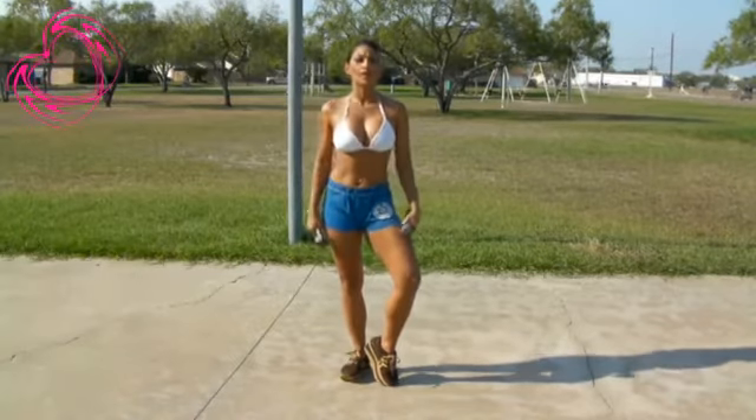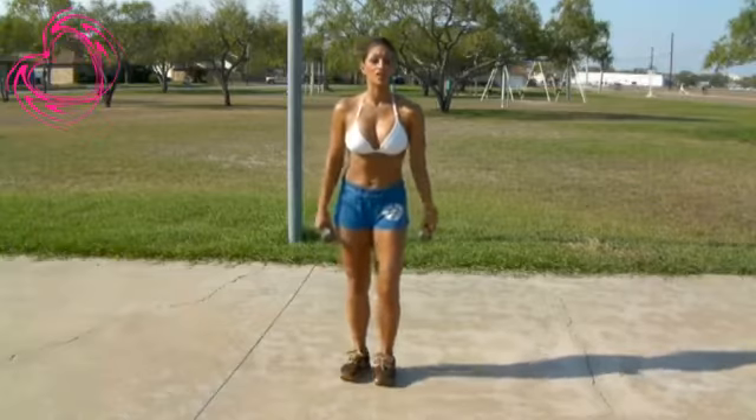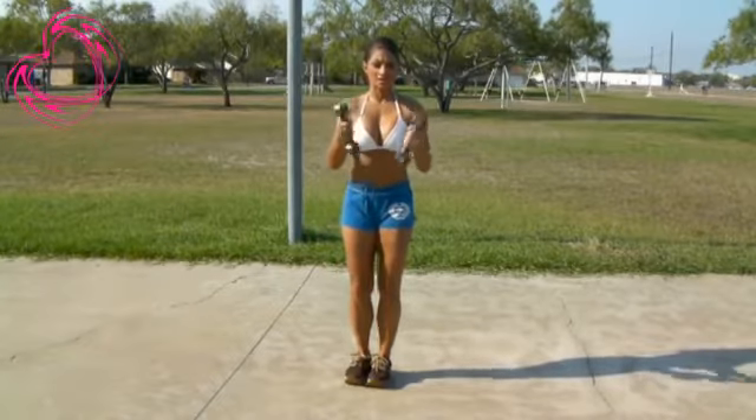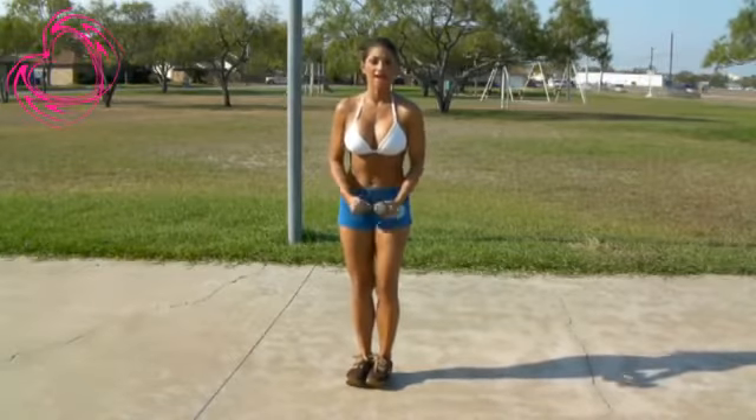We're going to start off with some side lateral raises to tone up our shoulders. Legs together, grab some light dumbbells. Remember to stretch before and after your exercises.